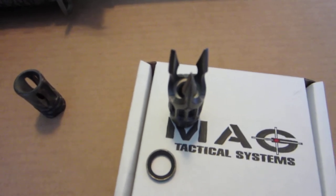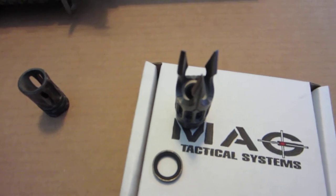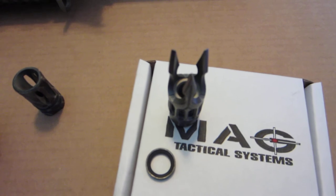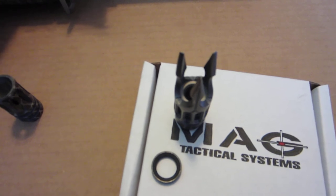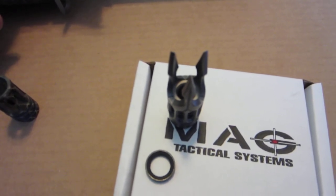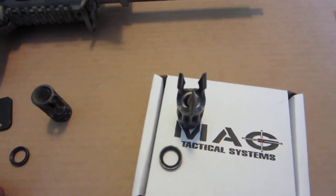I will post some pictures later of how the muzzle brake looks with the A2 flash hider and then replaced with the Triton muzzle brake. I'll also be shooting this muzzle brake this week using a Rock River Arms LAR-15 and also a 7.5 inch barreled SBR. I'll post a review about that as well and some pictures of what it looks like mounted on there.